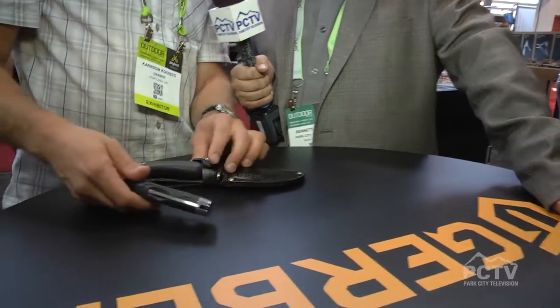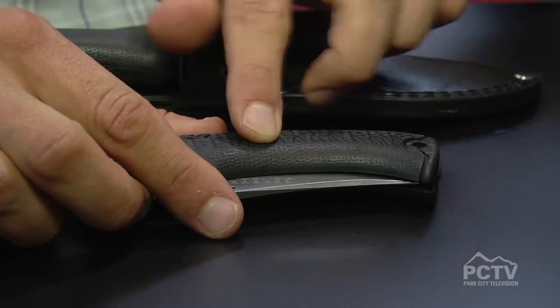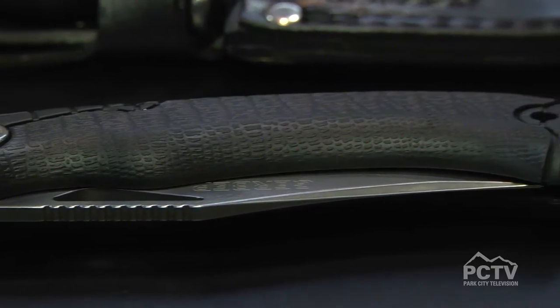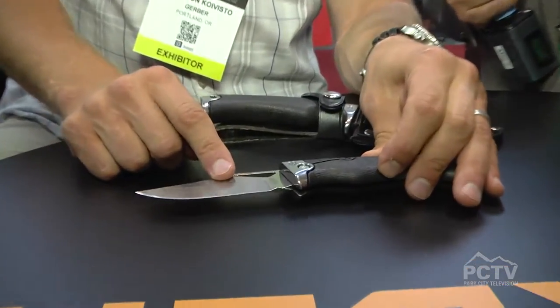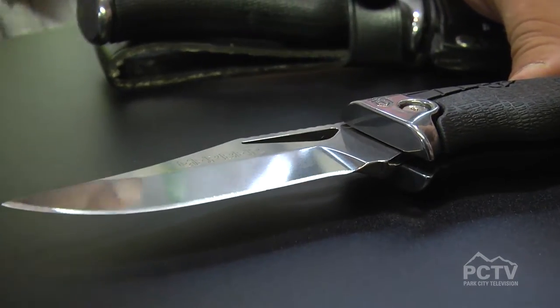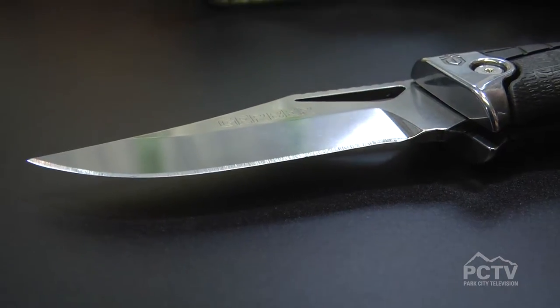For the hunters, we have the Gator Premium — something we are very excited about as a company. Back in 1992 we launched the Gator Folder. Gator refers to this rubberized overmold texture, very grippy no matter what your environment is. Knowing that hunters have a lot of blood on their hands when gutting an animal, this is very well tested in blood. We took our 1992 design — knife of the year — and upgraded every aspect of it. Starting with the steel: this is S30V, the most premium steel Gerber uses, with a high K polish, very corrosion resistant. It won't get mucked up from blood, and it has the best edge retention in class. It also has a lock back mechanism — very safe inside of an animal, no worries about it folding down on you.